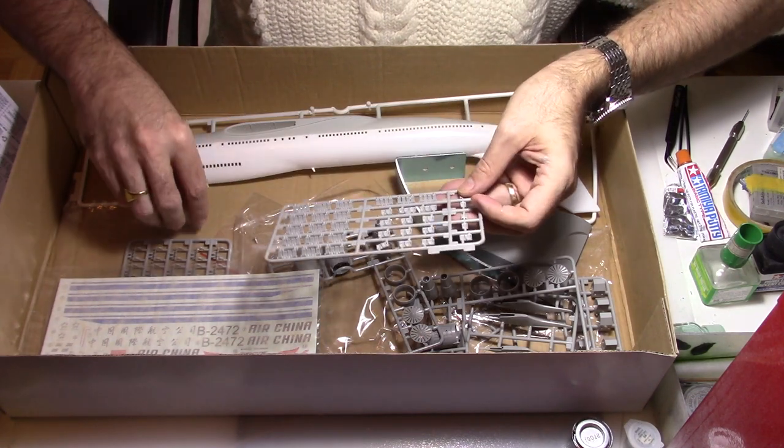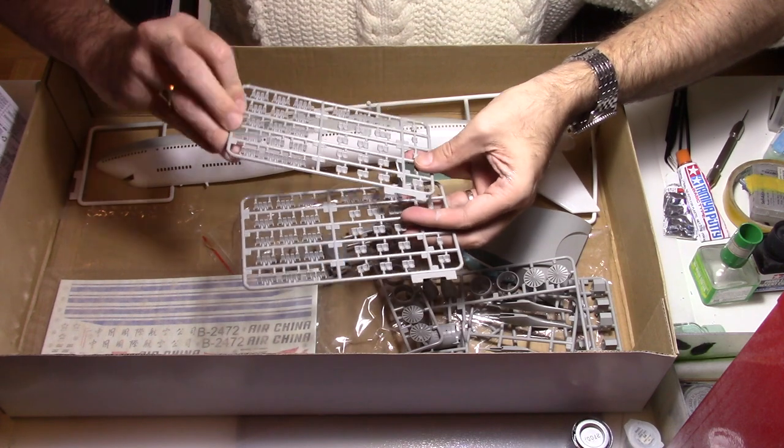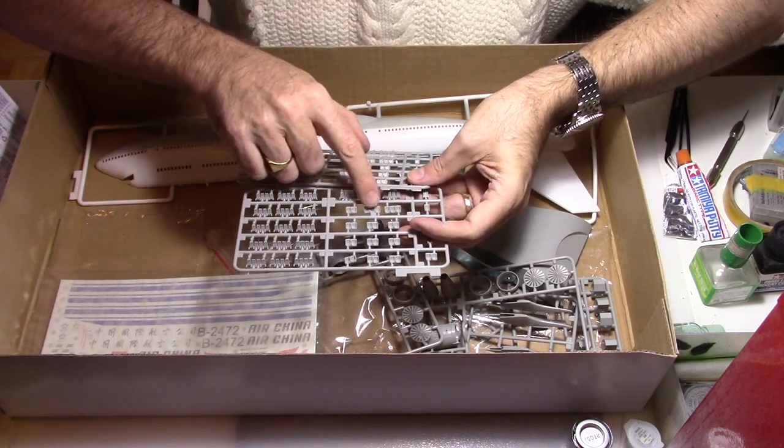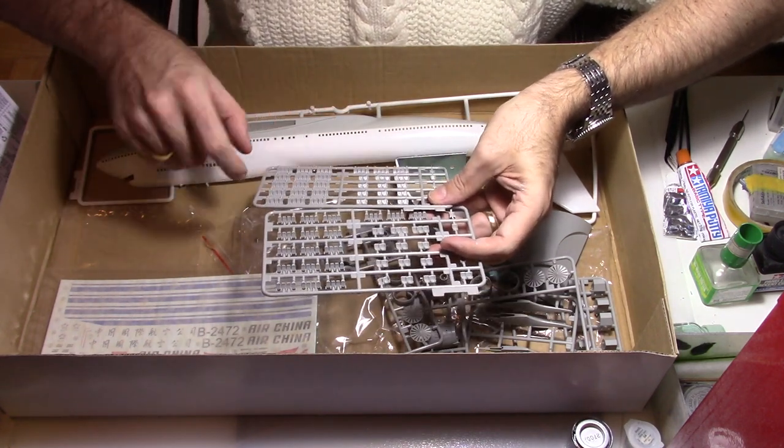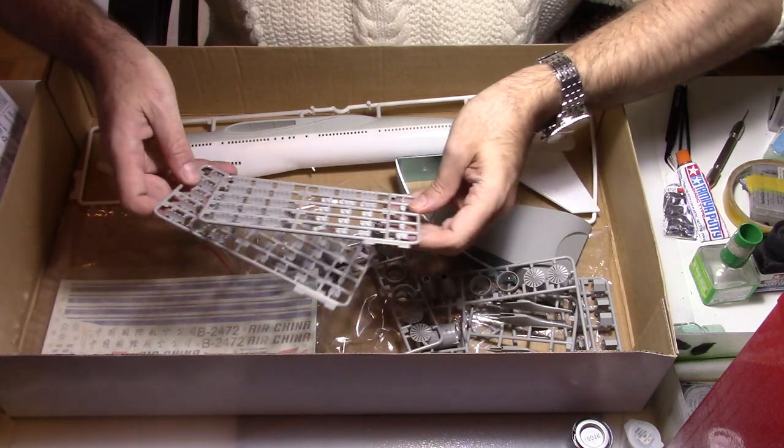These are also some other seats. They look more comfortable, so there would be some business class or first class seats and some economy class seats. I can see that there is a four-abreast row on some parts.